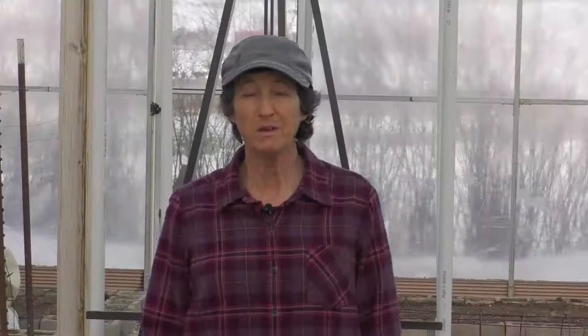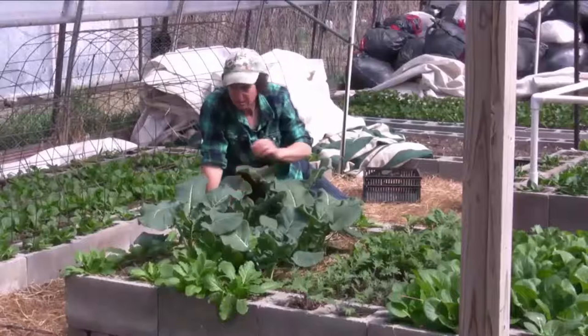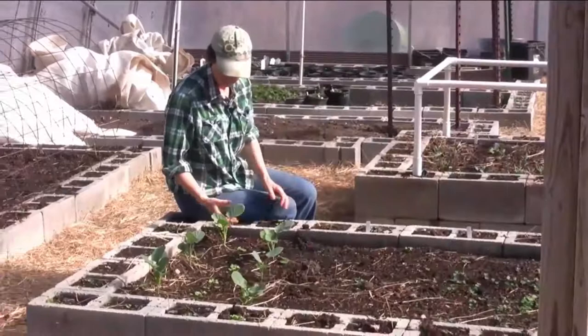What time of year do you grow it? I grow broccoli in the raised beds from February until November. Does it grow inside or outside? It can be grown inside the greenhouse when it is cold outside, and outside in the raised beds once the weather warms up.